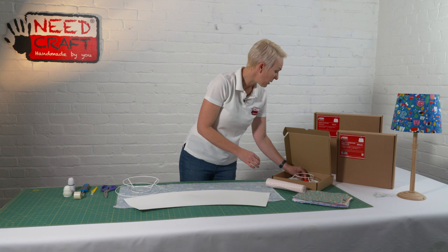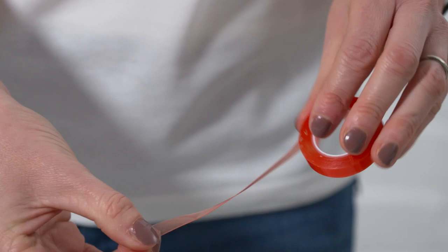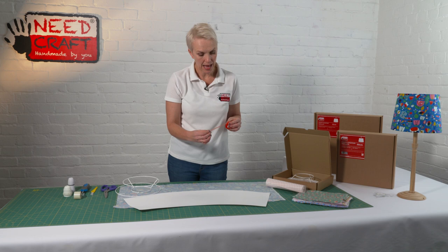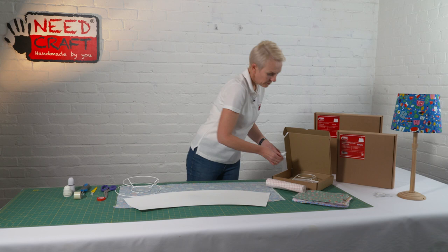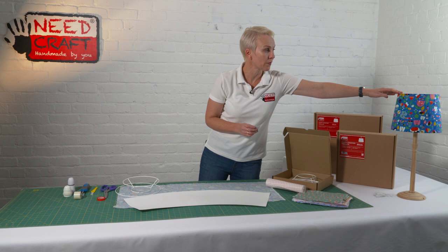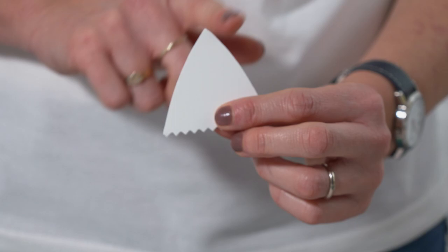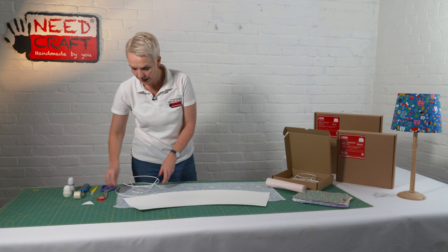We also have our double-sided tape. This is a high tack double-sided tape — as you can see it's flexible, it's transparent, and it has a red backing tape on it. The tape itself is clear and we're going to use that to hold our shade together. We also have our finishing tool — that's for at the end when we're tucking all of the fabric from the top and the bottom underneath and round the frame. It has a point, two long edges, and a serrated edge as well.